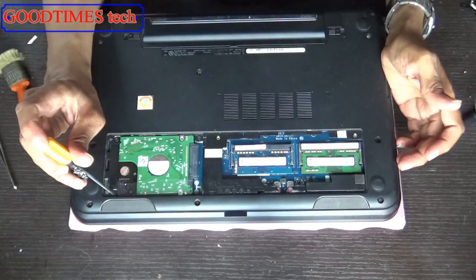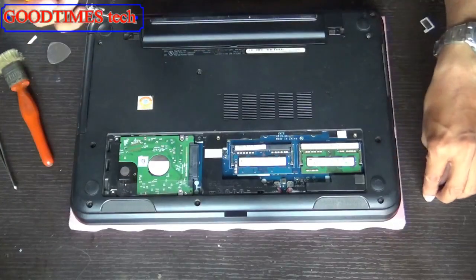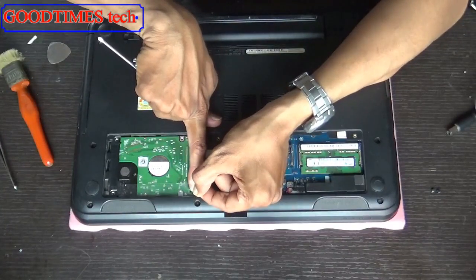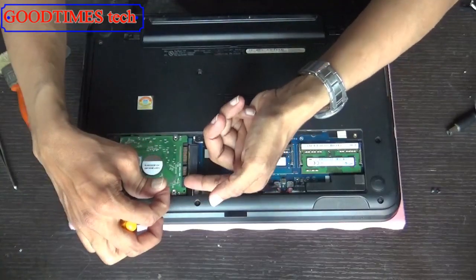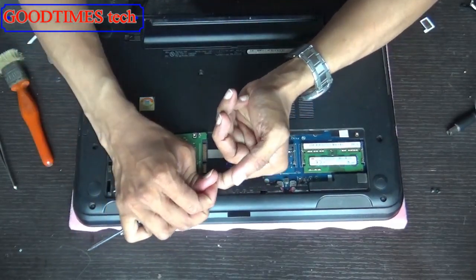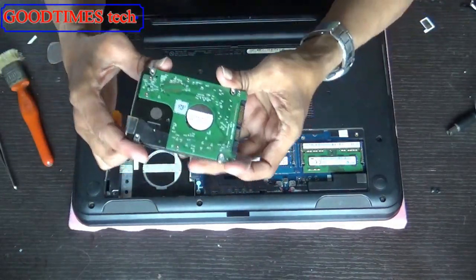Remove the hard disk by unscrewing only these two screws. Hold the tag and push the hard disk toward the back side. Now push it in this way slowly, pull the tag, push it up, and take it out. This is the way.